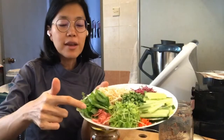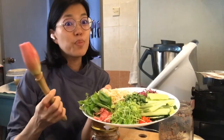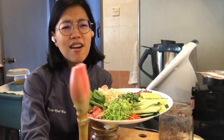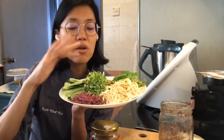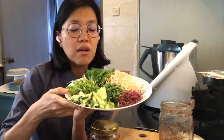The laksa kelantan has bunga kantan, which is the torch ginger flower. For those not in Malaysia or Asia, this is the torch ginger flower - super fragrant, I love this. It's hard to find a substitute, although in London I've seen frozen ones and some cut up in little containers. I'm also using basil from Farm Asia, bean sprouts, red amaranth microgreens - so pretty - and Japanese cucumber cut into strips.